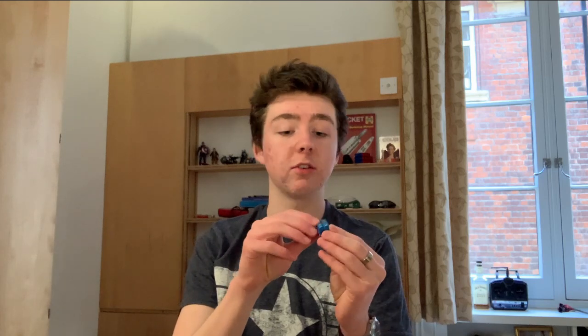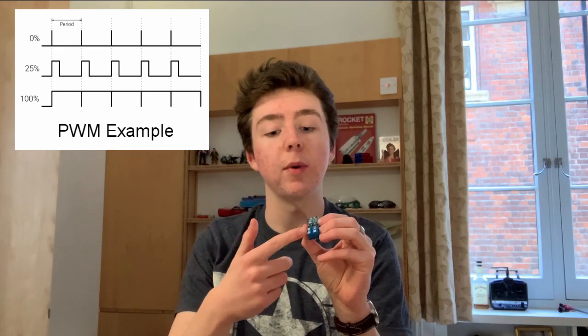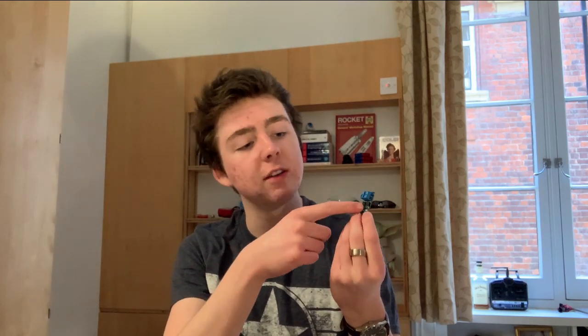This is a motor driver. Essentially what it does is allows me to interface the Peltier device with my Arduino. A pulse width modulated signal can be supplied here and that will allow a high current to flow from a LiPo battery into the Peltier device. The design of this board is actually so simple I did consider making it myself, because essentially all it is is two MOSFETs and some resistors. The reason why I didn't make it myself is A that's a lot of effort and B this was a lot cheaper.